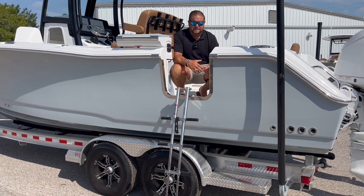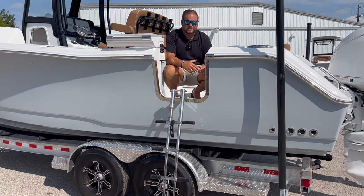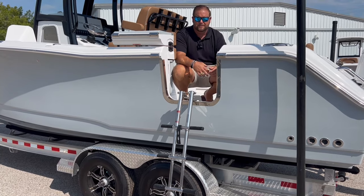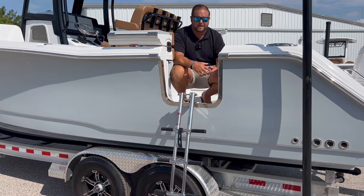An option for the side door is a side entry ladder. It's a telescoping stainless steel heavy-duty ladder that's stowed away in the center console. It makes it super easy getting in and out of the boat, especially if you're diving, if you have kids, or if you're in and out from the sandbar. It keeps everybody safe and comfortable.